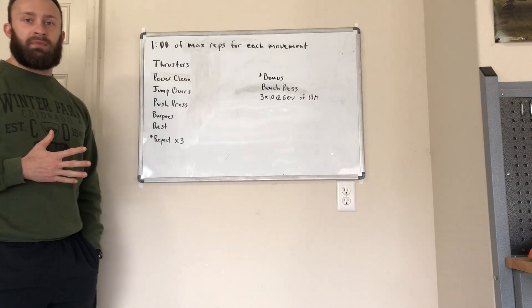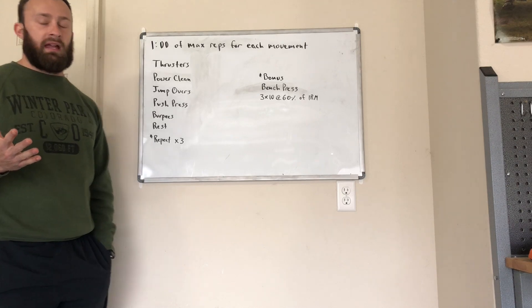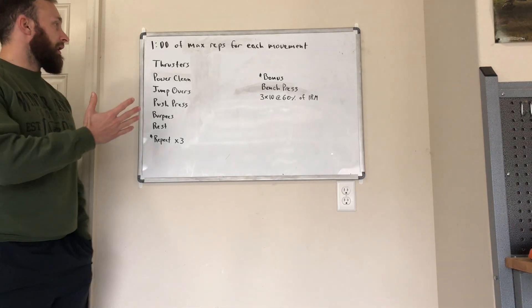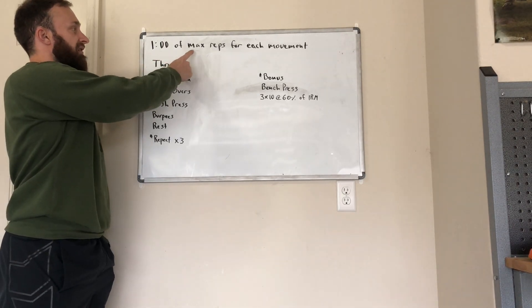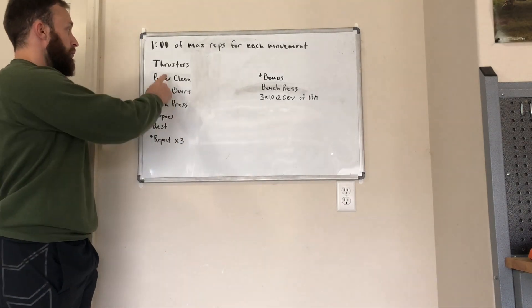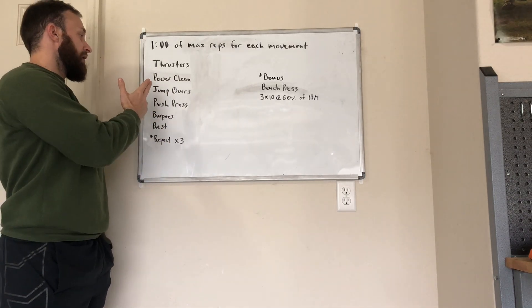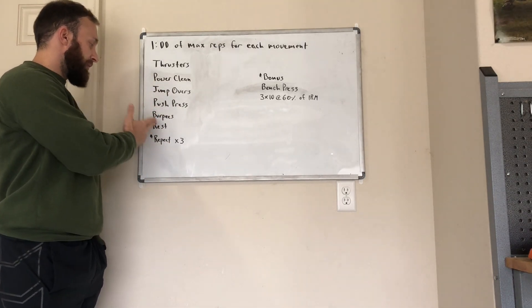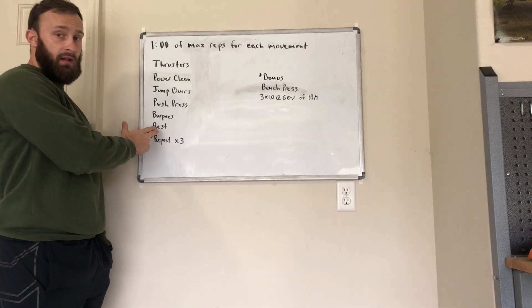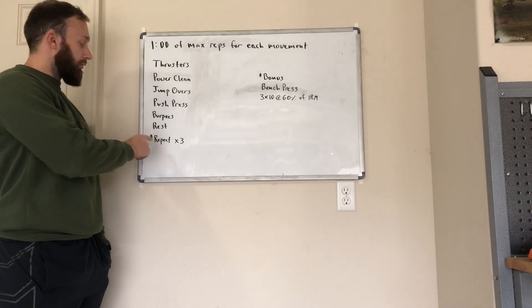The format of this workout is going to be something inspired from a CrossFit workout called Fight Gone Bad. The style is like this: you're going to do one minute of maximum repetitions for each movement. We're going to do one minute of max reps with thrusters, power cleans, jump overs, push press, burpees, and then one minute of rest. When we get through with that, we're going to repeat it for a total of three times.